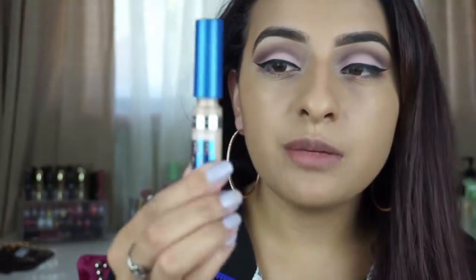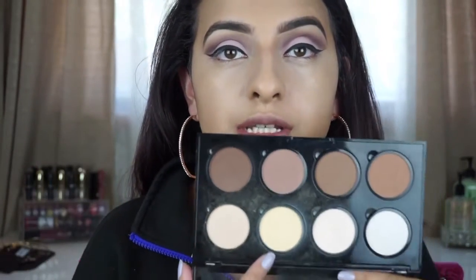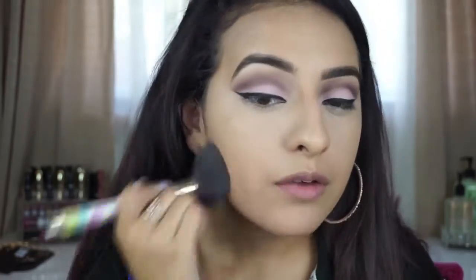For concealer I'm going to be using the Super Stay Better Skin one from Maybelline. To set everything I'm going to use my NYX contour palette — I'll take this yellow-tone shade to set my under-eye concealer, then use the Makeup Forever HD High Definition setting powder for my face. I wanted to finish up the eyes, so once everything is done with the face I'll go back and do my highlight.